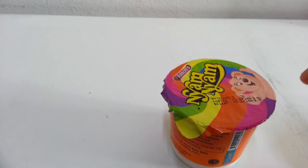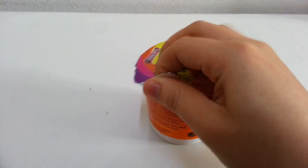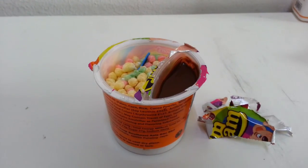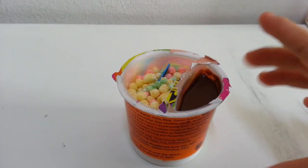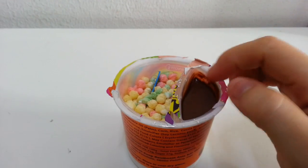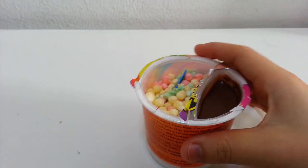So first of all, of course, there's this foil that you need to take off. So let's just take that off first. Now that we have the foil taken off, you can see there's two compartments here. One section is the chocolate section and the other one is the rice crispy section.